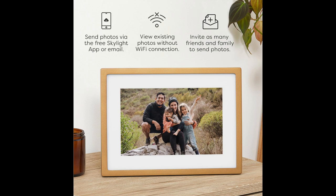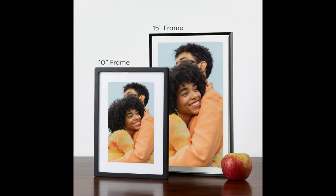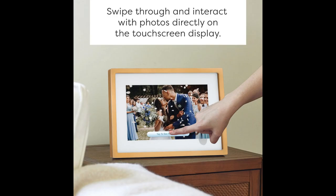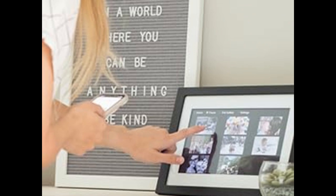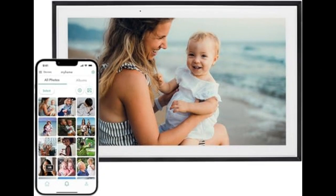And what do actual users think? Well, customer reviews consistently praise the Skylight for its ease of use, beautiful display, and ability to connect families. That's a pretty solid win in my book. Overall, the Skylight digital picture frame seems like a fantastic way to stay connected with loved ones, especially those who might not be social media savvy. It's user-friendly, visually appealing, and offers a modern twist on the traditional photo album.